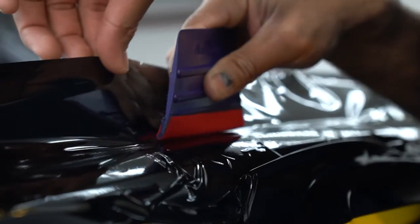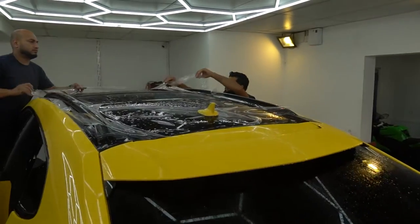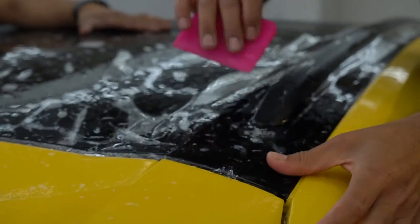If you want to learn how to apply paint protection film or wrap beautiful cars like these then check out the link in the description.